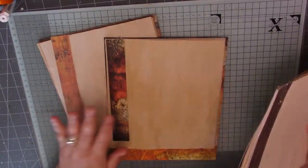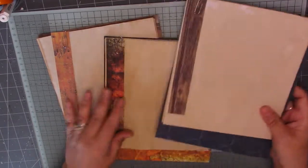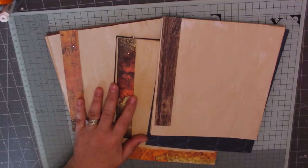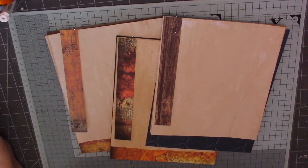I've cut everything off camera because I really didn't think you'd want to sit and watch me cut all these papers. I've got all the measurements here at the side of me. I will try and remember to put them in the description box so you can go back and have a look if you like.